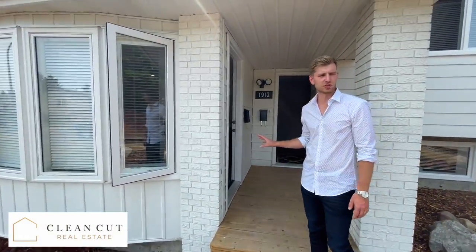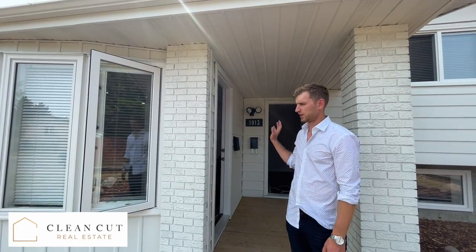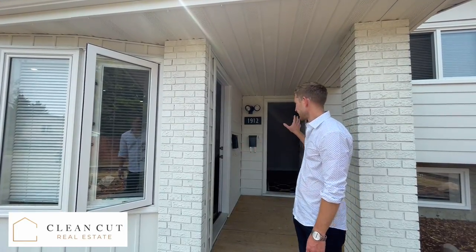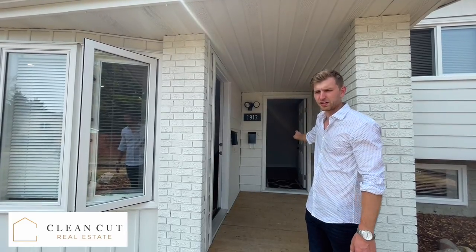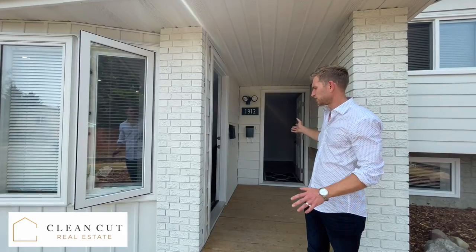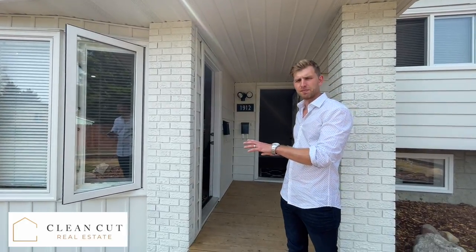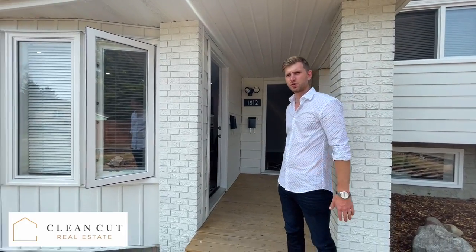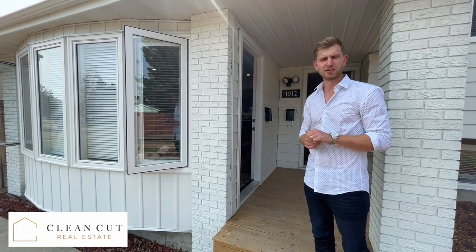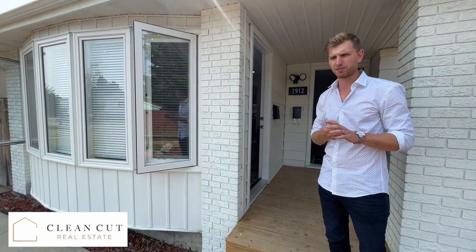When we originally purchased this home it was an outdated four-level split and it just had the single door going into the home. We had to create a way to separate each side, and we don't like tenants sharing any part of the home — even the yard. Sometimes we split the garage, sometimes we split other things.